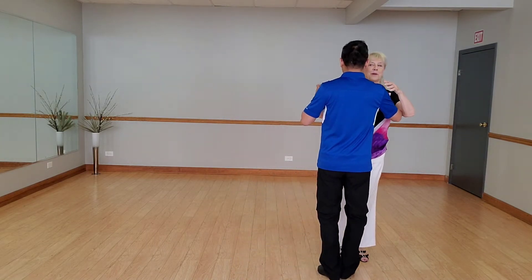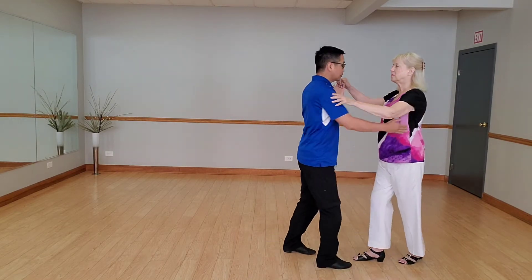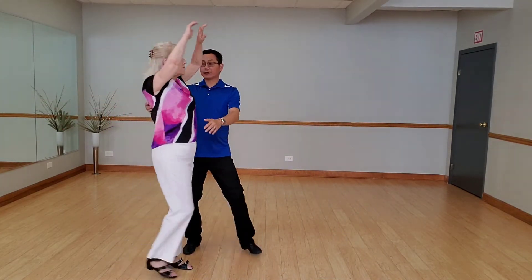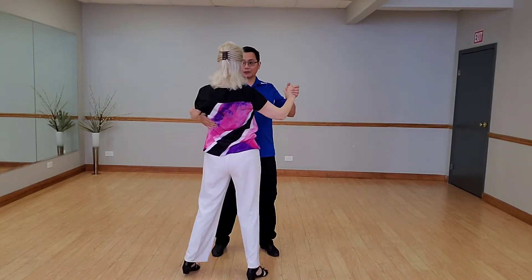We're starting over here because we travel that way. Slow, quick, quick, one, quick, quick, two, turn, and three, quick, quick, catch, hold, and here, and slow, quick, quick, slow.